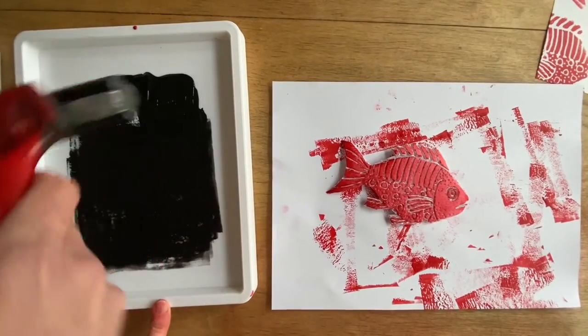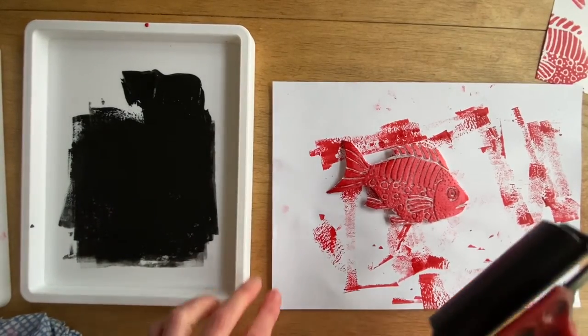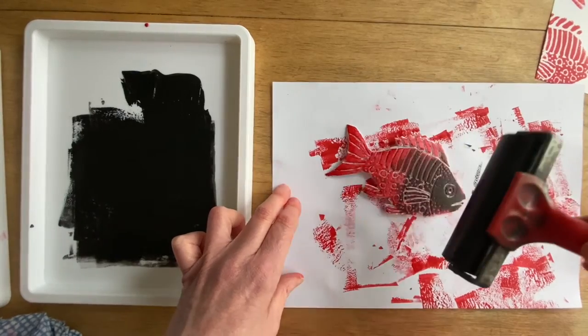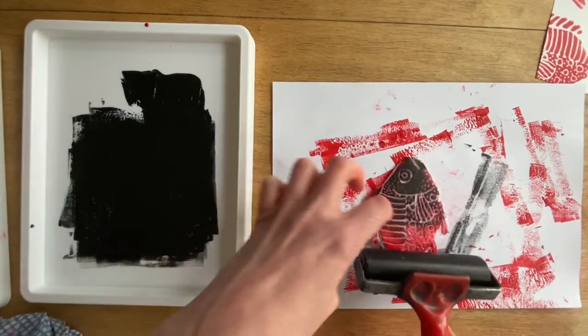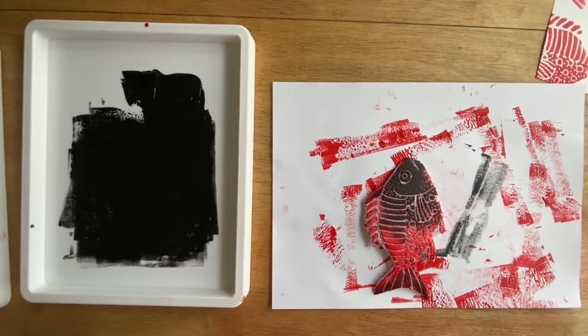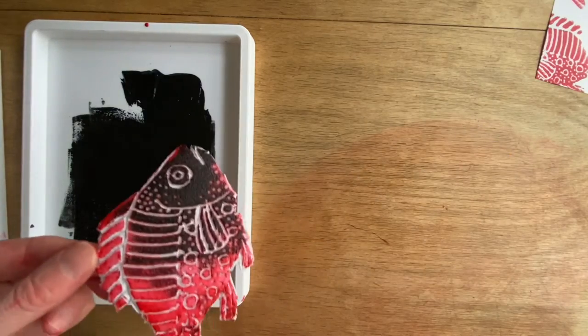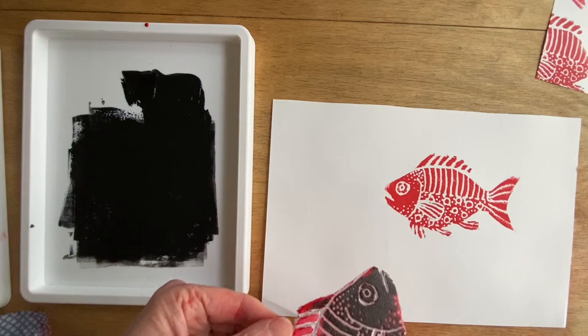I've got some red ink still on the surface, which won't matter because my second colour I'm now going to apply is black. This is another type of experimentation — a layering process. I'm adding a little bit of ink, not necessarily evenly — just experimenting. Think about how on the surface of a fish the colour isn't a flat, even colour. Think about the iridescence and qualities you might have. You might look at some reference material for ideas.